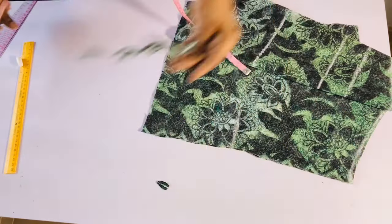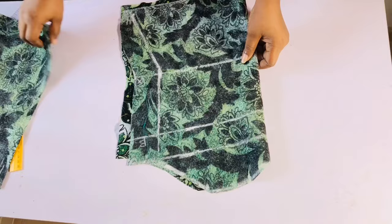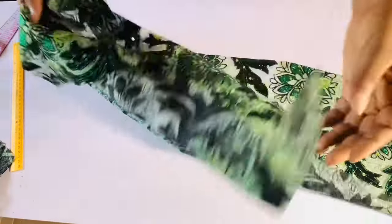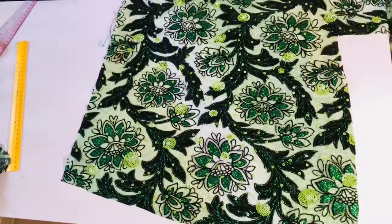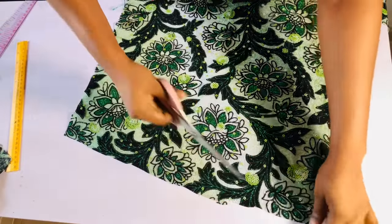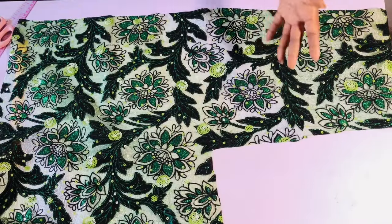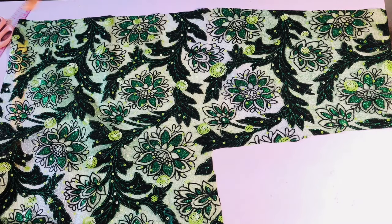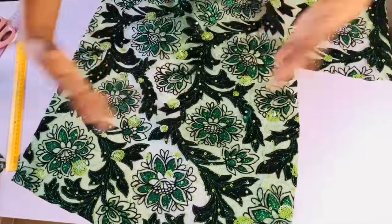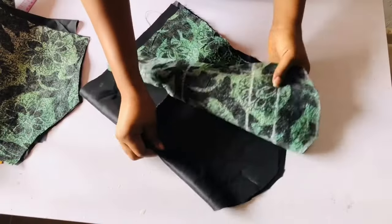Once I'm done cutting, I'll set it aside. I cut out the linings for both the front and the back. Before cutting the lining I went ahead to cut out the sleeve fabric. What I have left isn't big, so I'm going to cut it out and join it together in pieces — that's the only way I'll be able to get the puff for the sleeve. I advise you to buy one and a half yards or two yards of fabric if you want to make this.